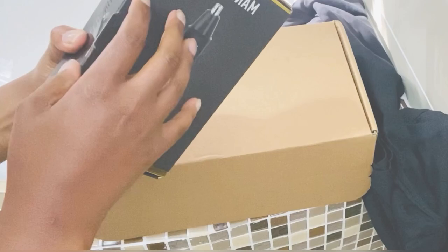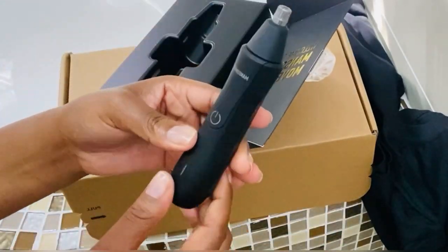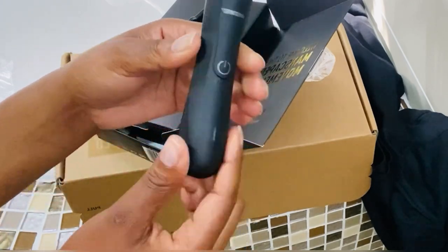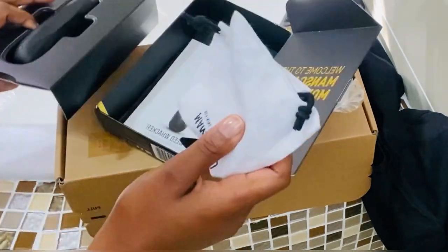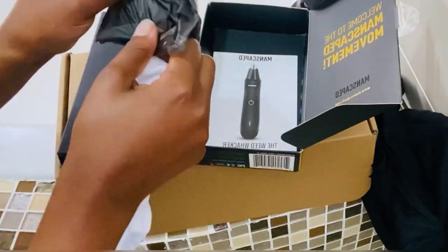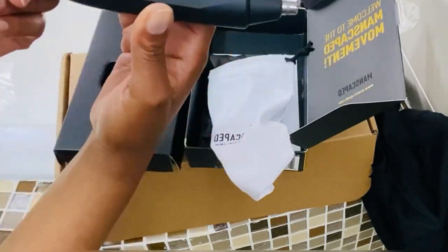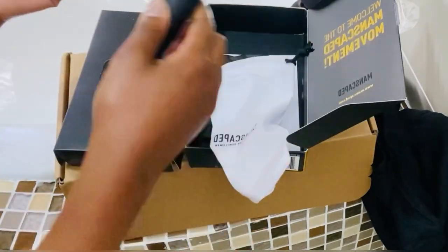Guys, go to the website manscaped.com and use my 20% discount right now — it's pinned in the comment section and also in the description box. You also have an ear and nose trimmer included.